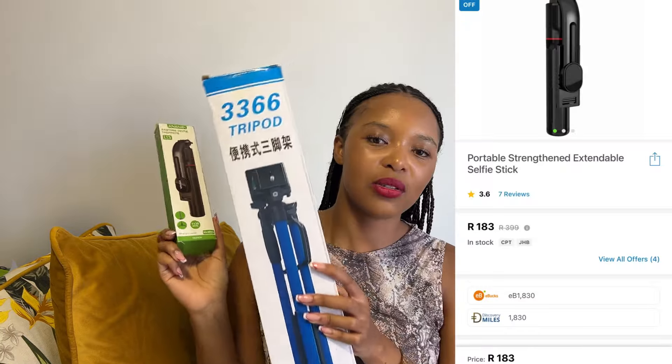The next item is a smaller tripod. I know, guys, but when I go home I can't be carrying a tripod that is this big, so I feel like this one is going to be much more portable for me to use. If you watched my vlog where I went to Ami Faku's concert, you would have seen me carrying the big tripod — which is one of the reasons why I wanted a smaller, portable one.